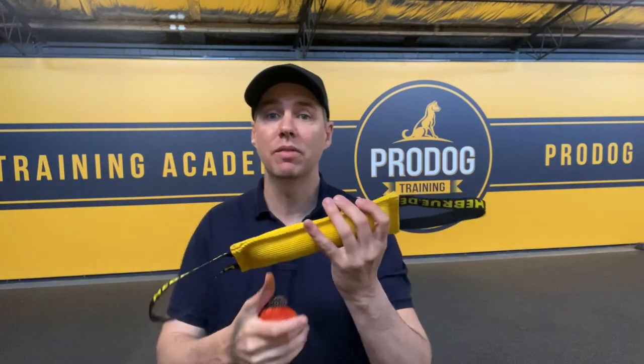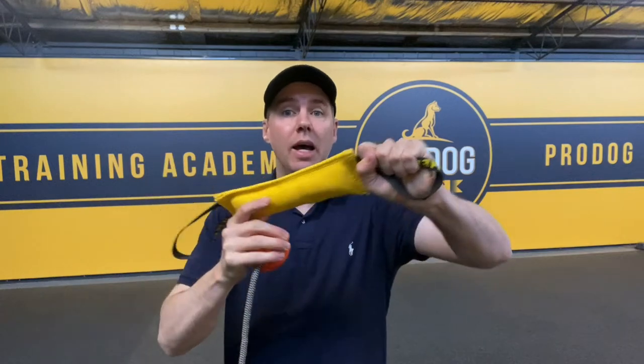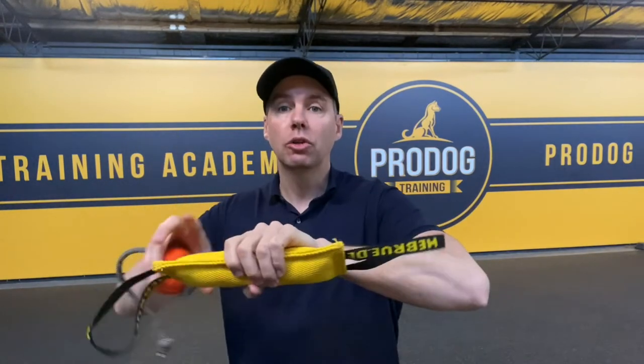Tip ten: the game always goes dead if the dog is biting on anything you don't want. Just like tip nine, but the game goes dead. Even if the dog grabs the rope and runs away, the game just shuts down for a second. Get your other toy out and ready — when the dog spits this one out, present it so they get back on the right part. If you're in the middle of tug and the dog grabs the rope, everything shuts down. Use the collar to pull them in, stabilize them, keep them still until they're back in the game.